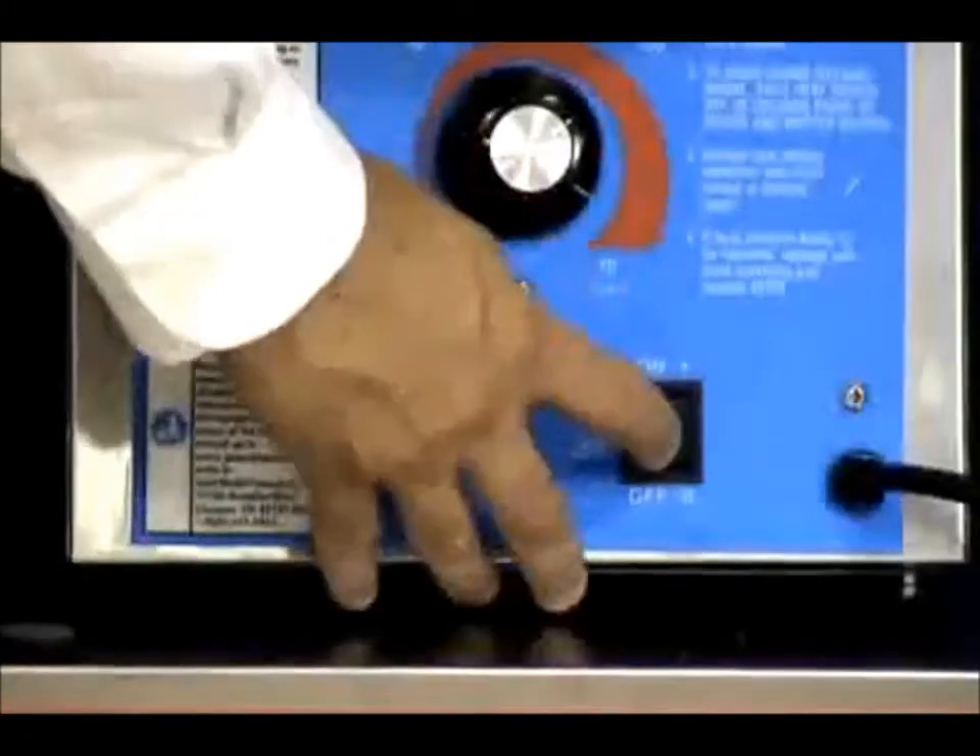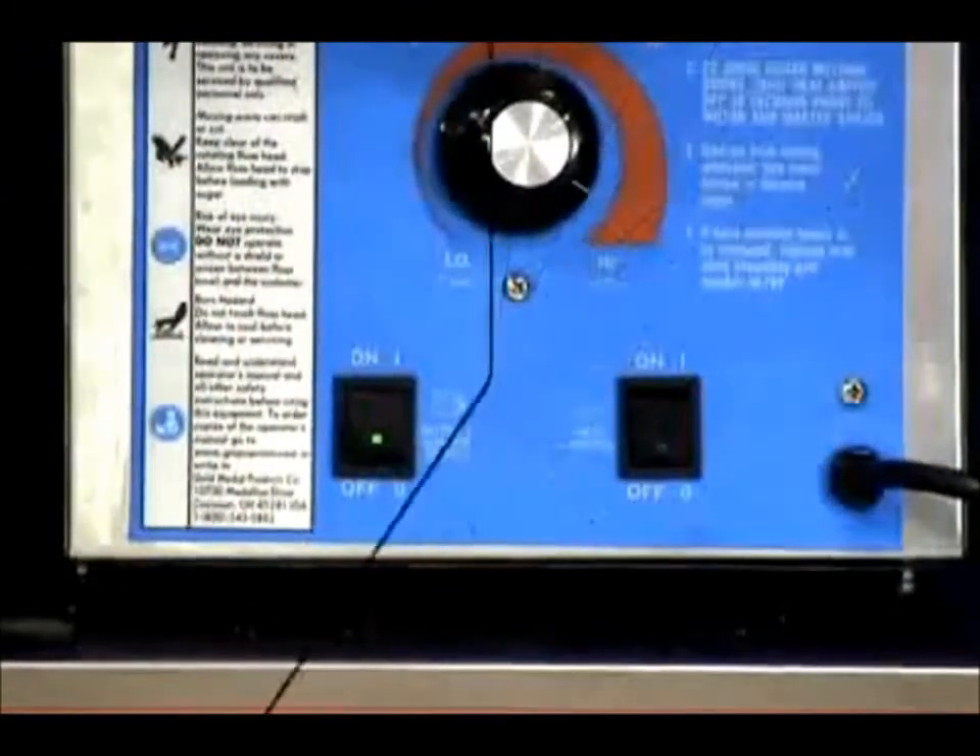When you are done making cotton candy, turn the heat switch off. Then after 45 seconds, turn the motor switch off.